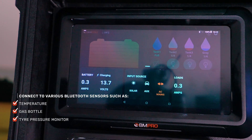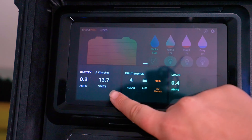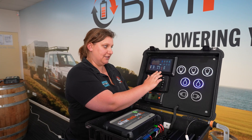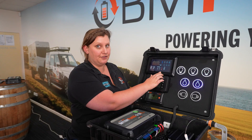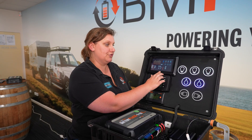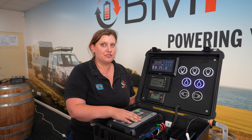If you swipe up from the bottom it will reveal all the battery data. This includes the battery current and the battery voltage. Any charge sources listed will light up in orange, and if it's solar or auxiliary it will show you the charge current as well. There are also loads, which are what's running through the 14 outputs of the Battery Plus 35.